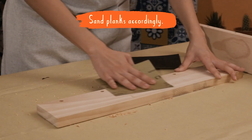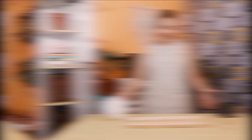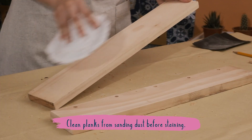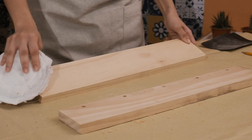It's time to sand. The purpose of sanding is to prepare our wood for the wood stain. Alright, we're done sanding. This is a very important step — clean your wood of any sanding dust to prep it for staining.